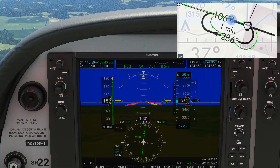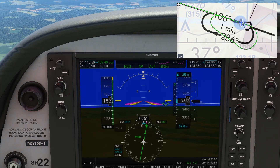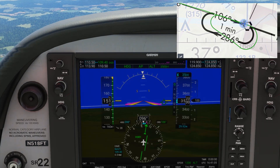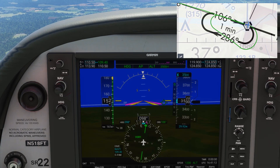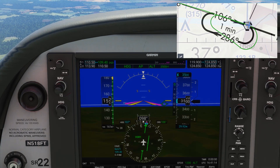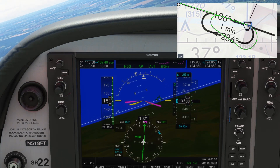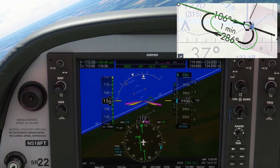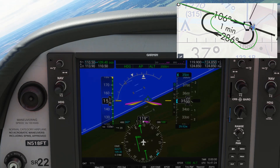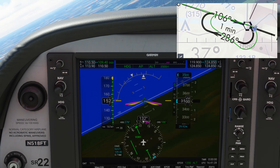We should time our inbound leg — it should take one minute. If it's shorter or longer, we would make an appropriate change to how long we fly our outbound leg to compensate, but this looks pretty much spot on. We begin another standard rate turn to the right once over the VOR, and make another outbound leg with the 30-degree correction right. Triple drift correction is a way to sort of game the system when doing a traditional hold with VORs, balancing your accounts which were skewed by those two standard rate turns.